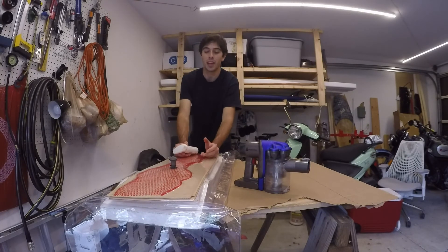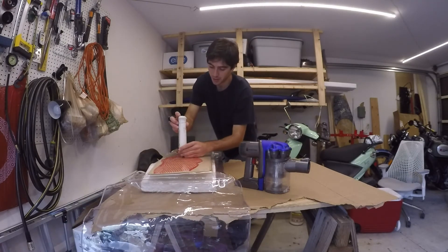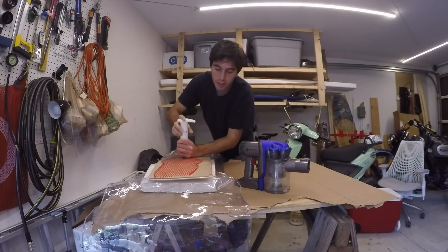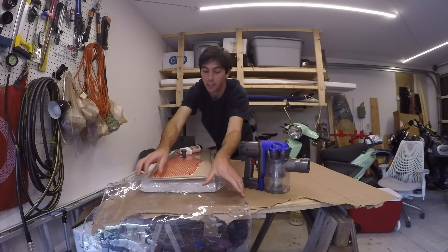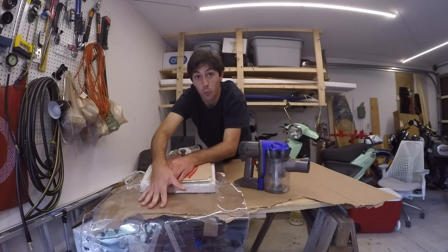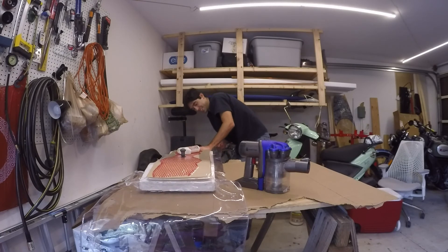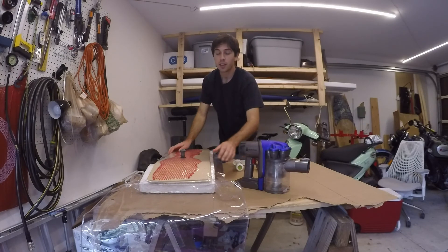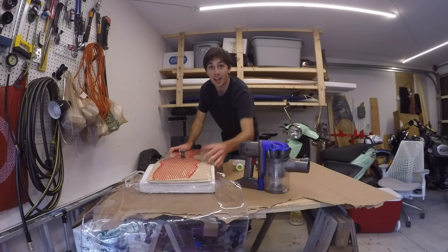Once you get most of the air out, you can start to pump with the hand pump. You're going to want to make sure that the bag isn't creeping underneath the wood and getting between the wood and the mold, so it helps to work with someone to do this. The bag is holding a seal, so I'm ready to do my actual glue up now.